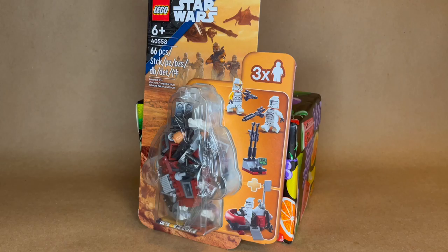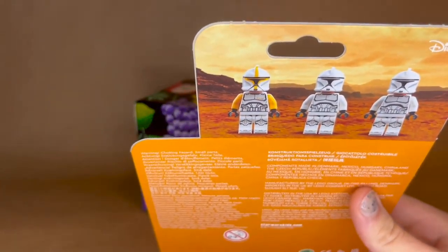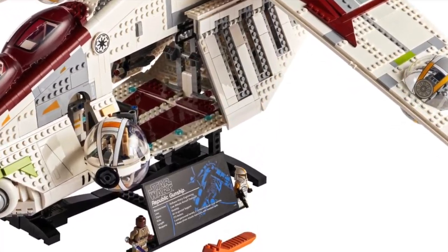These are now $15. Now that the price of battle packs is officially $20, this is their new $15 offering to fill that price range in the market.